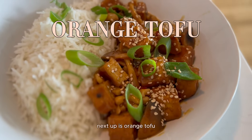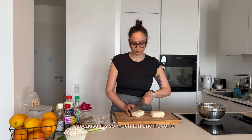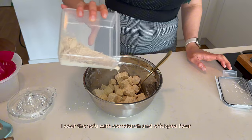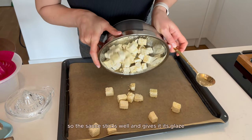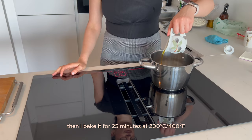Next up is orange tofu — one of the dishes I must eat at least once a month in the summer because it's so much fun and flavorful. It always cheers me up. I coat the tofu with cornstarch and chickpea flour so the sauce sticks well and gives it its glaze, then I bake it for 25 minutes at 200 degrees Celsius.